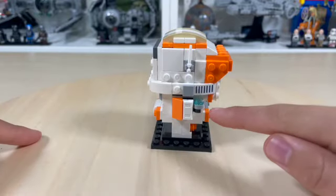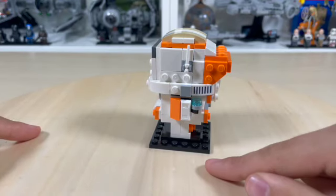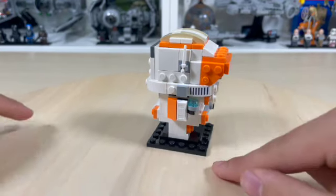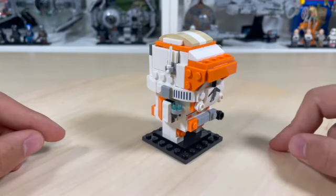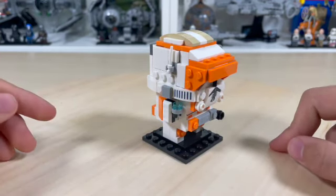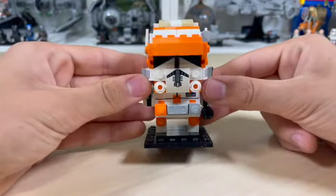He does have a small holoprojector included in the set. I definitely wish it was Palpatine saying Order 66, but as you can see it is a little tight, so I guess that might have been a reason why they didn't make a little micro figure like they had on a 2014 Star Destroyer. But all in all, a really awesome build and definitely worth the $10 price point.